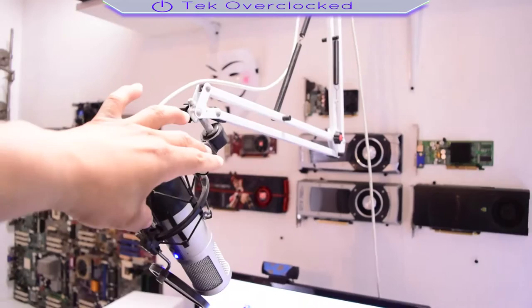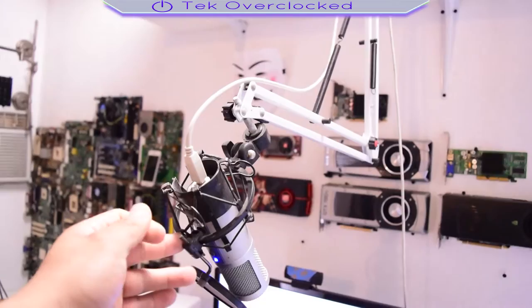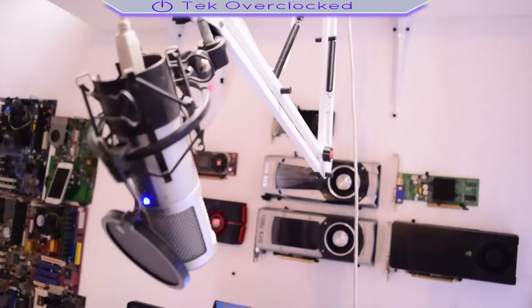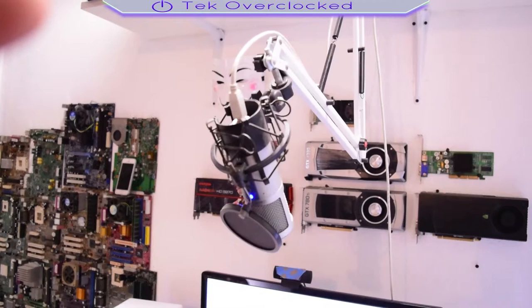This right here is a shock mount for the microphone — it's dusty as hell, I forgot to clean it up. Anyway, I got a condenser microphone — it's the Audio-Technica AT2500. And I got a little pop filter that I got for about five dollars on eBay.